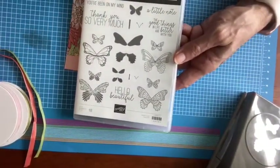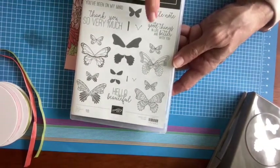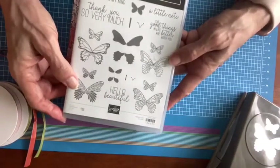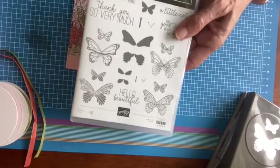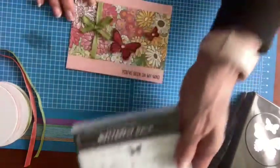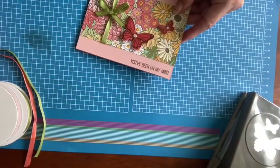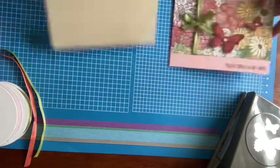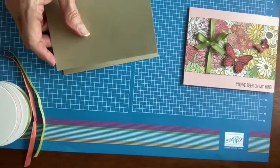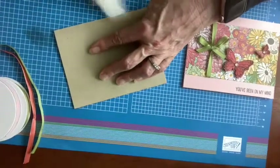The greetings include 'you've been on my mind,' 'a little note,' 'the good things in life are better with you,' 'thank you so very much,' and 'hello, beautiful' — those are just great uplifting cards. I used Blushing Bride originally, but I'm going to change this up and go with Crumb Cake this time. I really like to use Crumb Cake with the gold metallic papers — it's a really nice pairing.